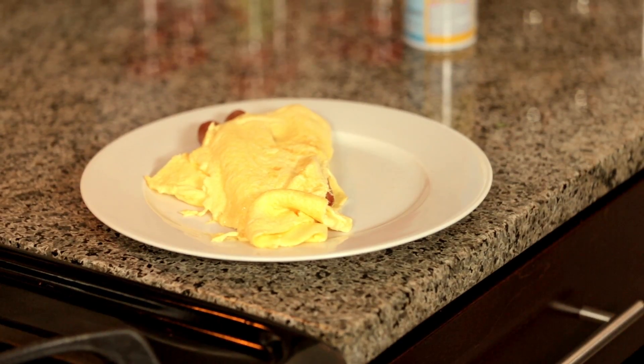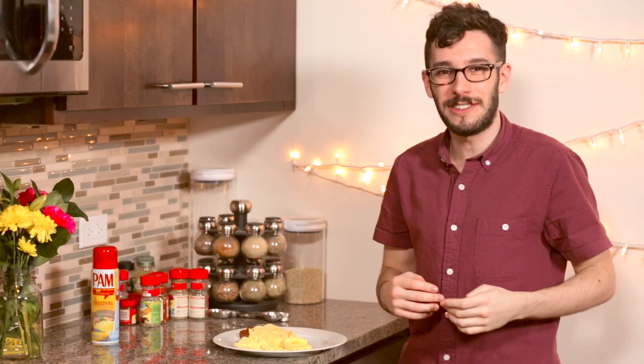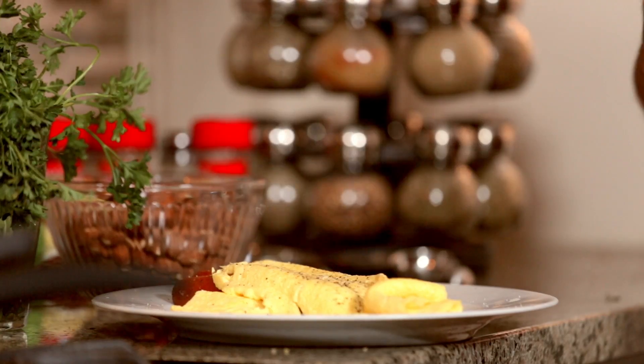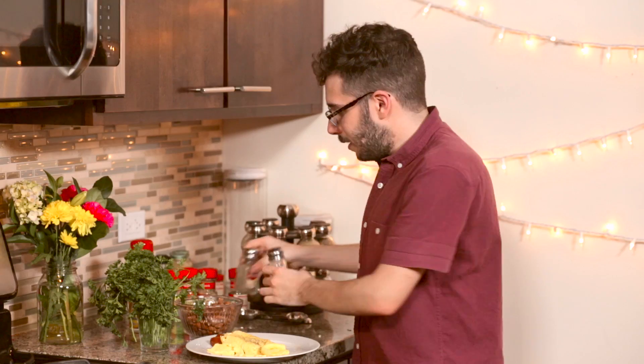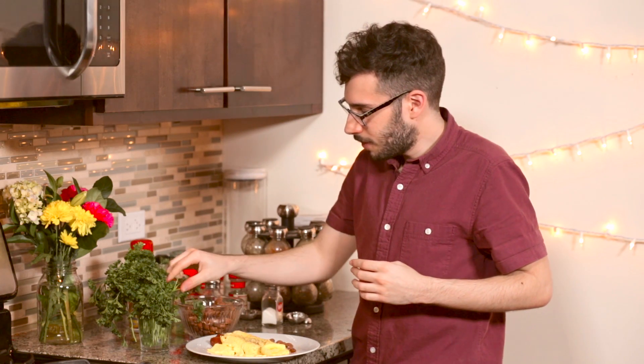That's it! That's the three hot dog omelette. Of course you can try the same recipe with just one hot dog for a tasty midnight snack, or you can try adding more hot dogs to share with your friends. I like to add a little bit of salt and pepper, and this would be a great one to garnish